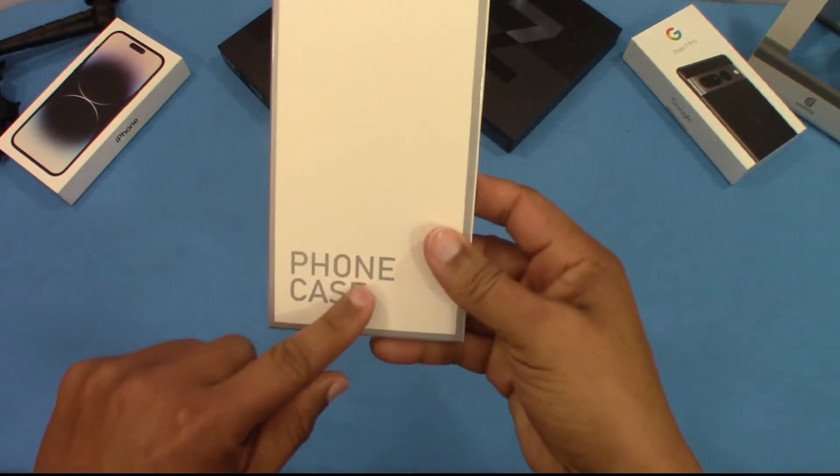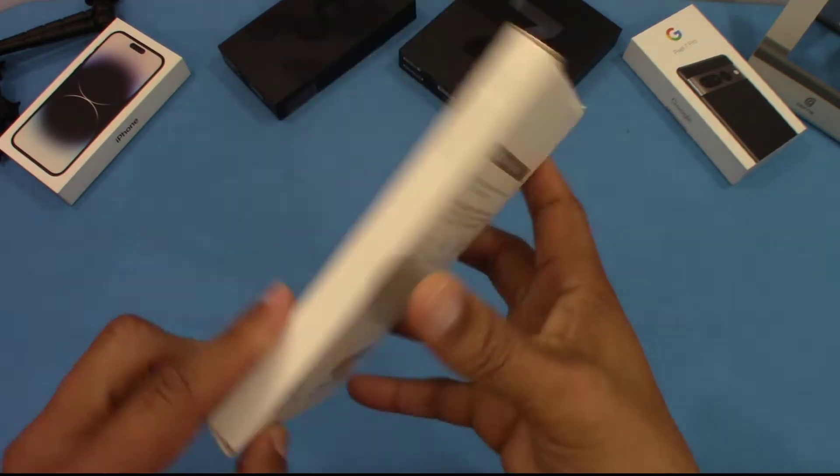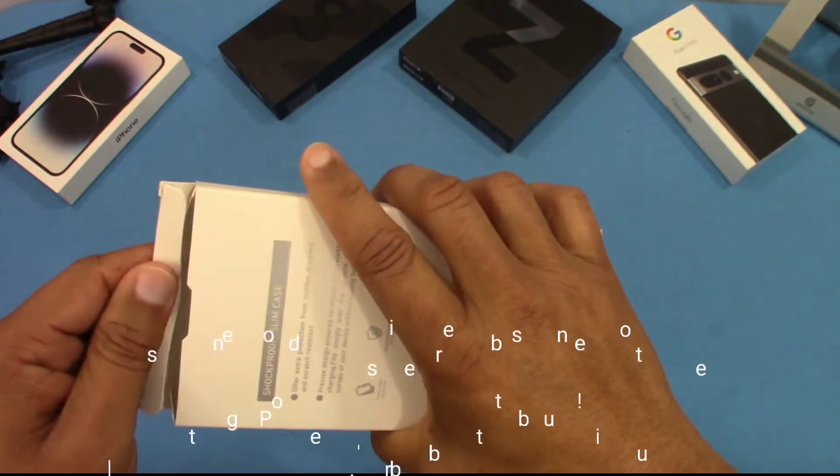Here's the box the case comes in. Pretty basic box, a little bit of information on the back — shockproof, a slim case. We're going to go ahead and take this out of the box.